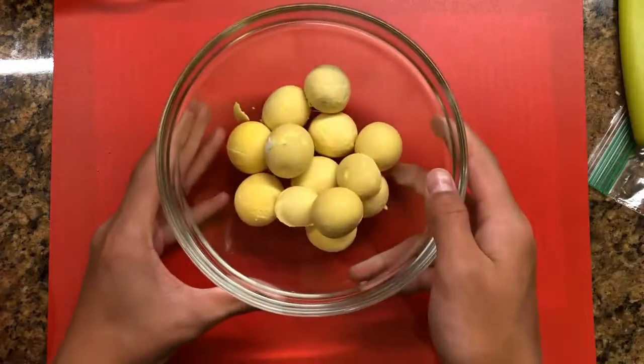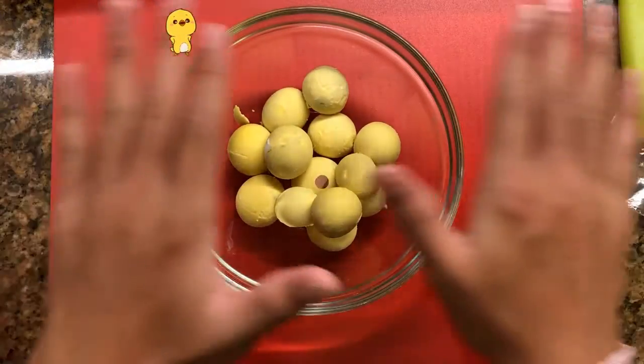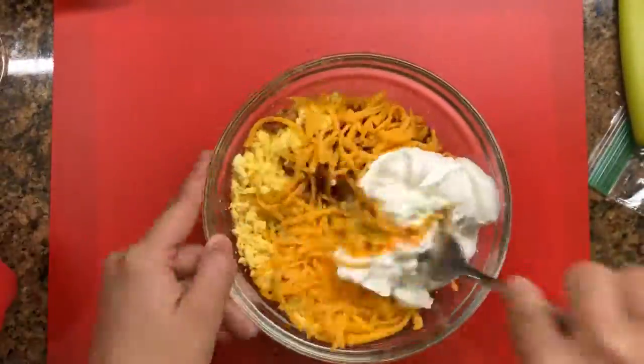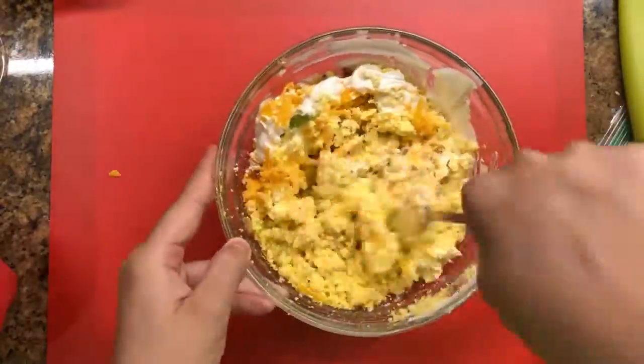Next we are going to get our egg yolks and we're gonna want to smash those until it's nice and broken down, and then we'll add our cheese, sour cream, bacon, and green onion.